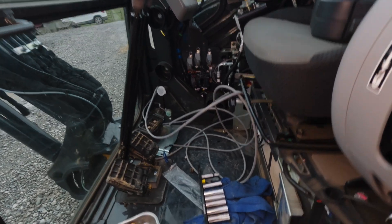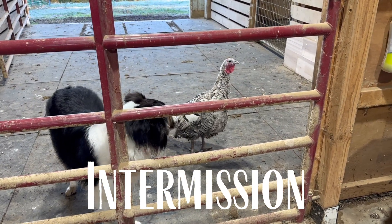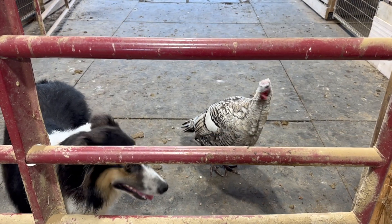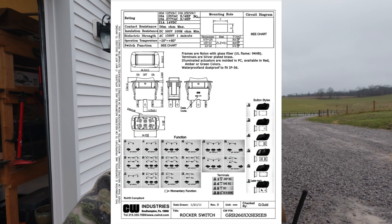It's a few days later — actually about a week later — and it's freaking disgusting outside. Today's Thanksgiving, so happy Thanksgiving to you. It is snowing right now. I had to order some parts from Digikey to get this done because I had the wrong switches. What I need is a double pole, double throw switch.